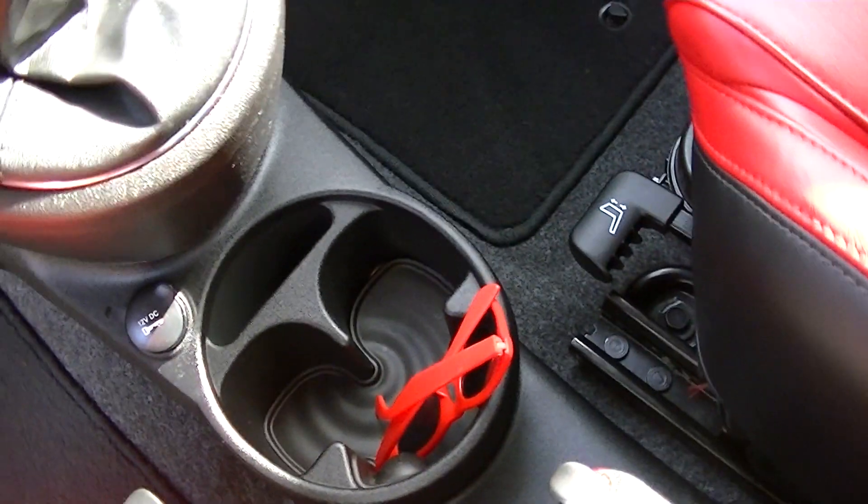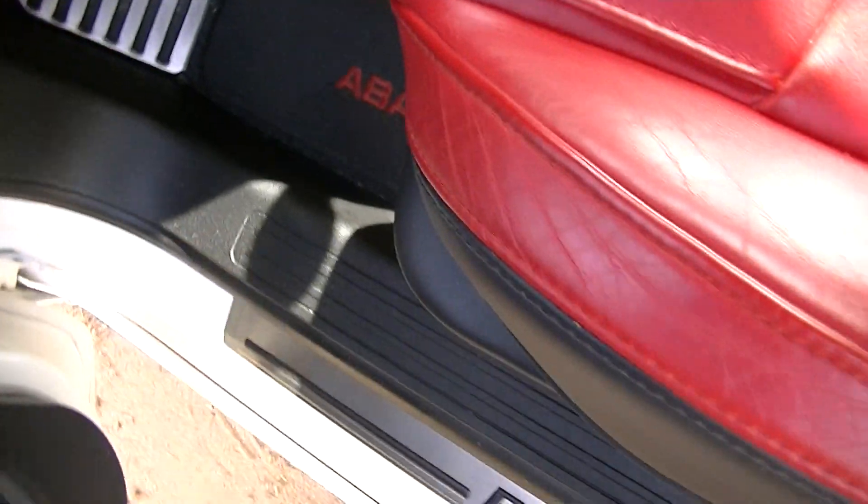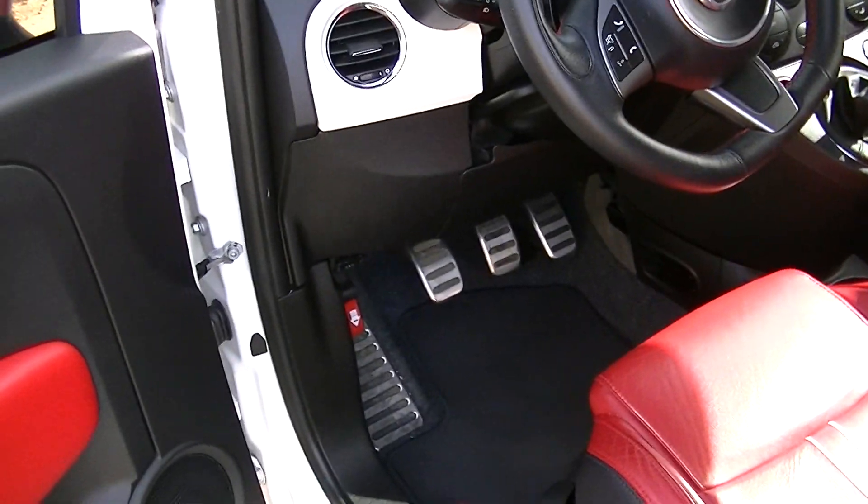Here's the interior — there's the back seat. I've got my red glasses; you've got to have that with red and white. Outside, I'll show you the engine. You can see the pedals.